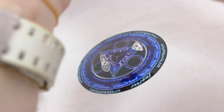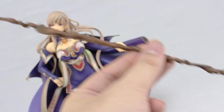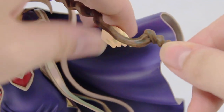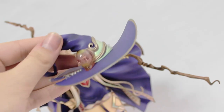Now onto the assembly — there is the base, and the colors here just look so good. The figure attaches on there pretty simply. Next is her wand — I called it a staff before but according to the box it's a wand, though in my opinion it seems a little on the long side for a wand. It attaches into her hand something like this, and I have to say there are some scary nails right there.